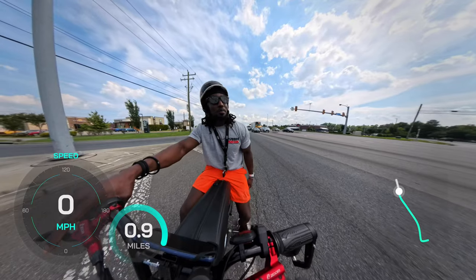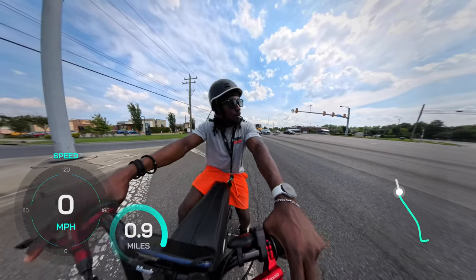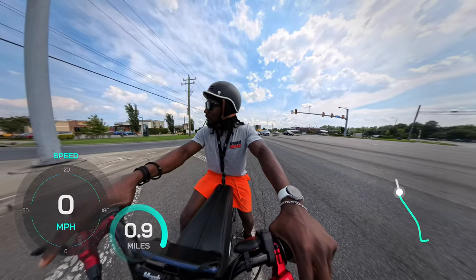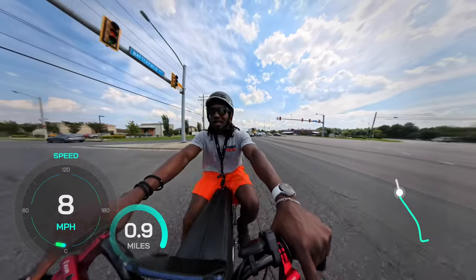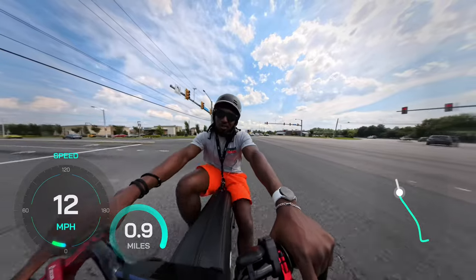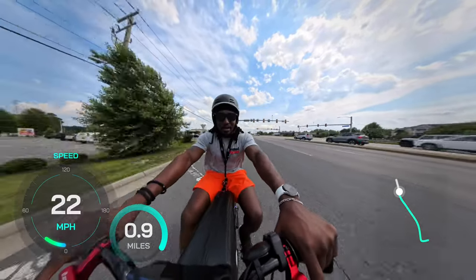That was 45 miles per hour all the way up to 49 miles per hour - and 49 was going downhill of course. I love these bikes, man. I just pedal through when I'm clear and keep going.